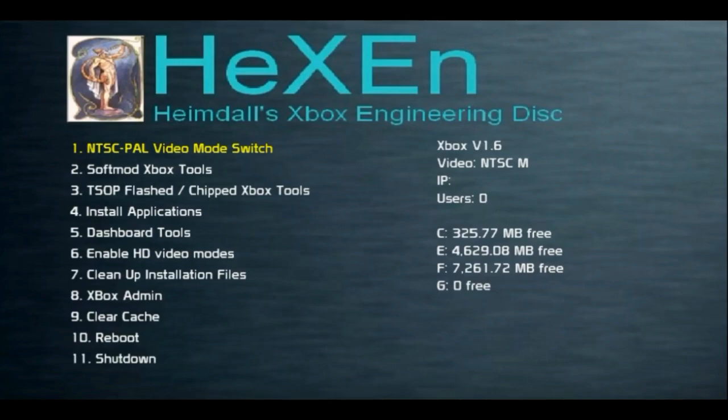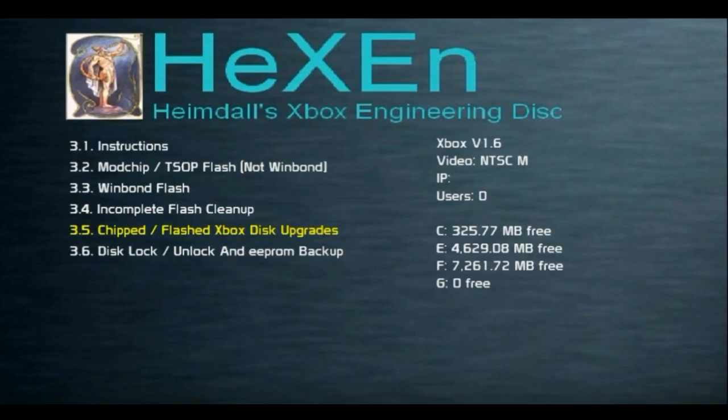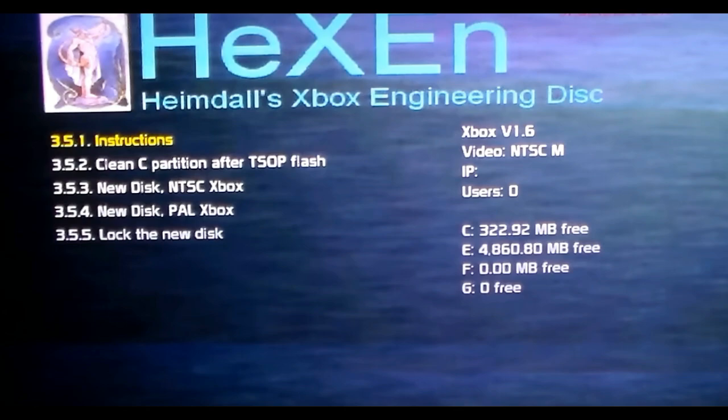After formatting, you'll get to the main Hexen menu — but you're not done yet. All you did was format the drive; you haven't added the necessary files or a dashboard. Choose the menu option for mod-chipped or T-stop flash Xboxes, then choose disk upgrades, then 'New Disk,' and pick NTSC or PAL depending on your region. It will ask you to reformat again, then automatically download your system files and custom dashboards and set everything up. Once done, take out the Hexen DVD, power on your Xbox, and you should be good to go.